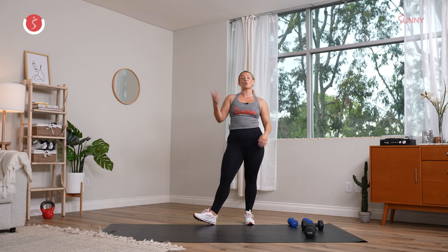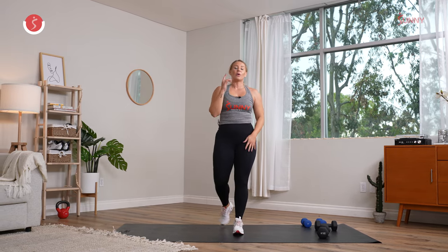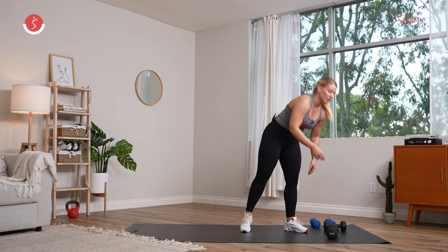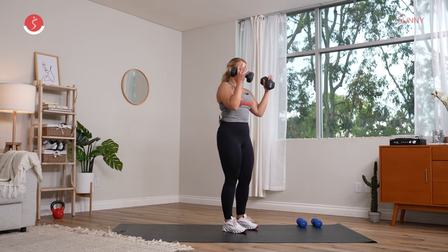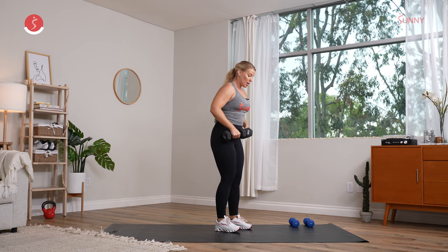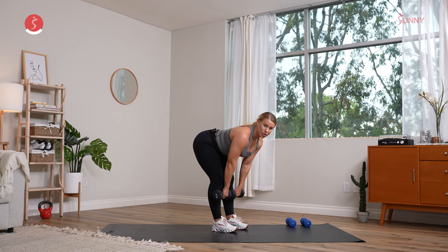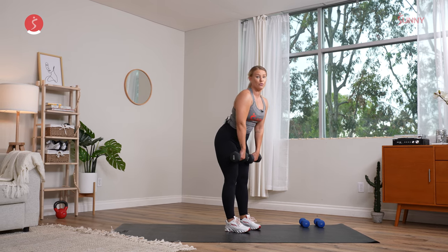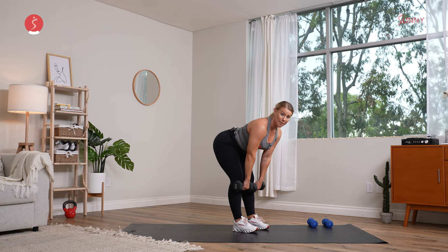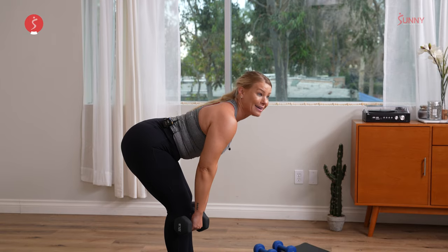We're going into our second round. We're going into another combination movement — working lower body and upper body. You're going to grab both dumbbells for the first two exercises. You're going to bring those dumbbells nice and close to the body. We're going in for an RDL — drive those hips back, back nice and flat, micro bend in the knees. Dumbbells stay as close to the knees or shins as possible. Big exhale, drive through those hips. It's a hip hinge movement, so the hips go back.